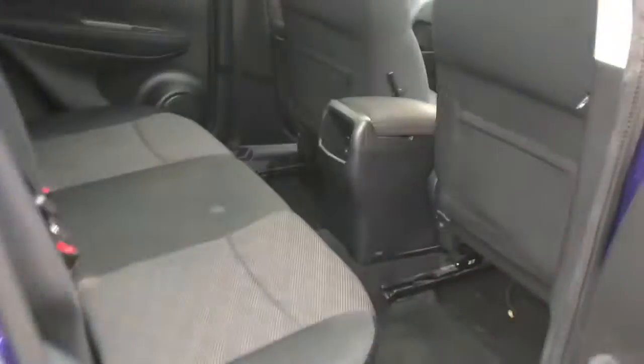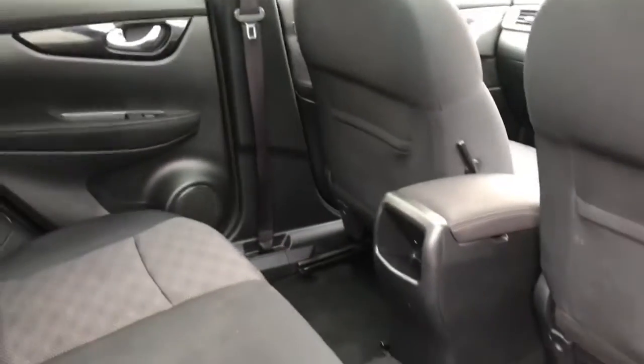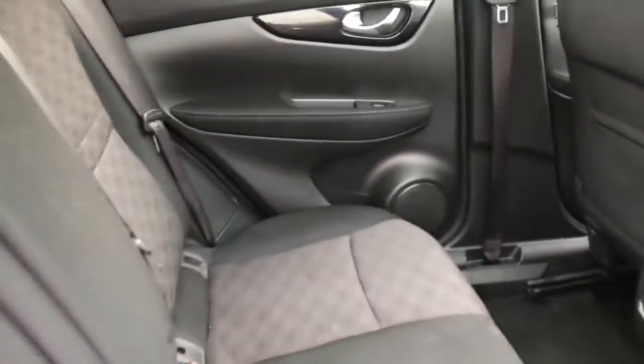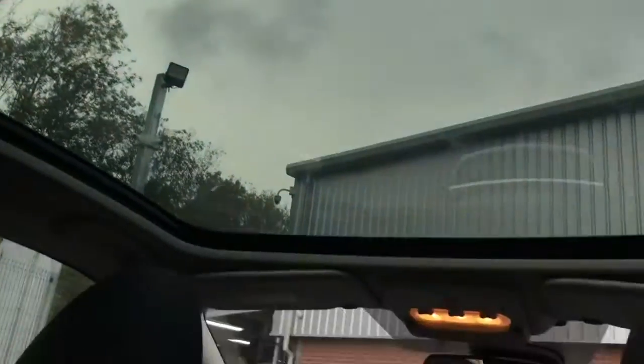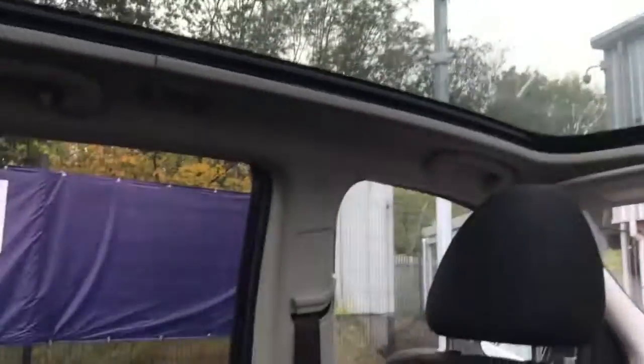Into the back of the vehicle now. As you can see this is a five-seater — an excellent car for families as it's very spacious. You've got your pockets on the back of both front seats, and in your middle seat you've got an armrest with two cup holders. As you can see from the back here, the sunroof is very large — a very nice feature of this vehicle.